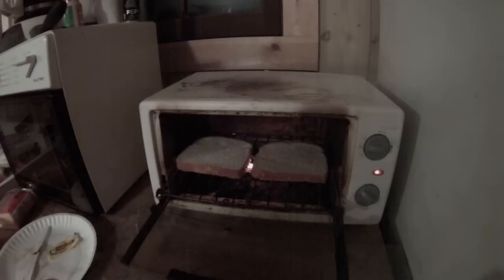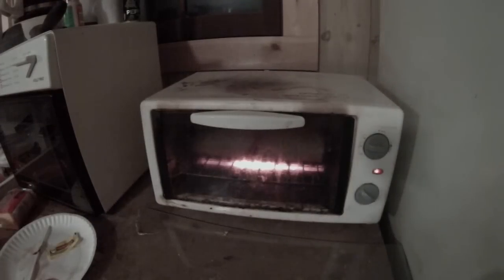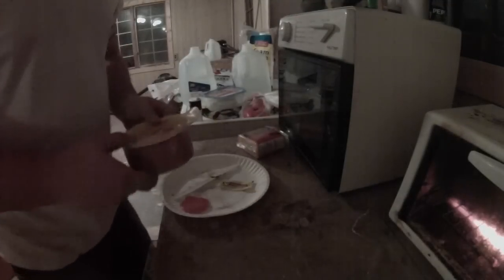All right guys, let's get to this. First you start up the toaster and put some bread inside, even if it's nasty looking. Then what you want to do is cut up a tomato on a dirty looking plate.